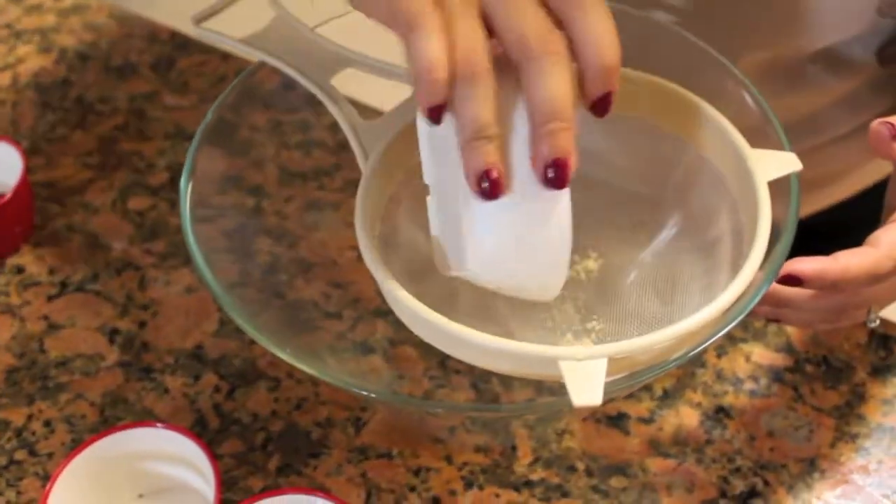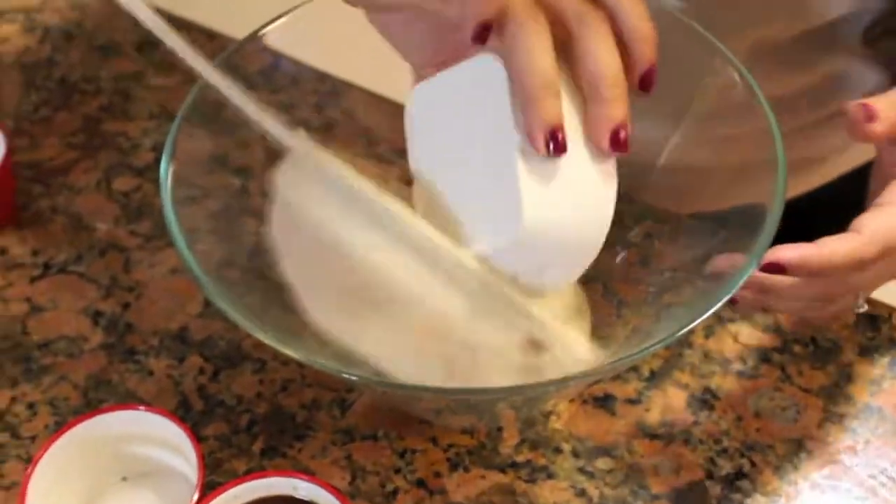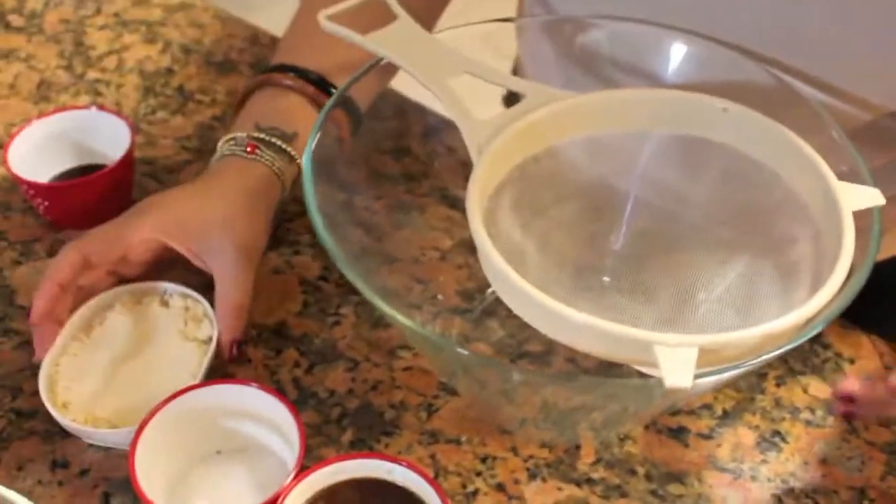To start the batter, we're going to sift all of the dry ingredients first — that's the first step.